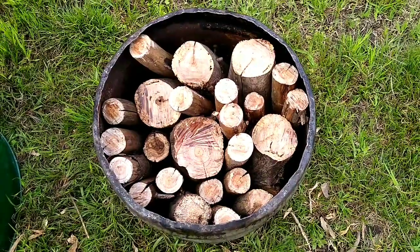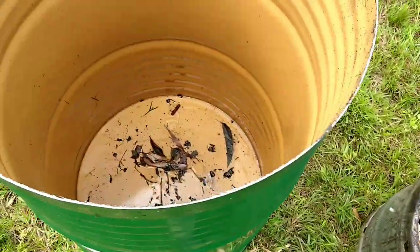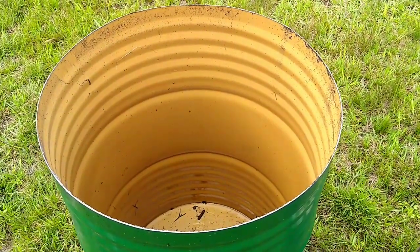The keg that we're using is full of the black wattle we've cut down. That's going straight into the bigger barrel. There we go.